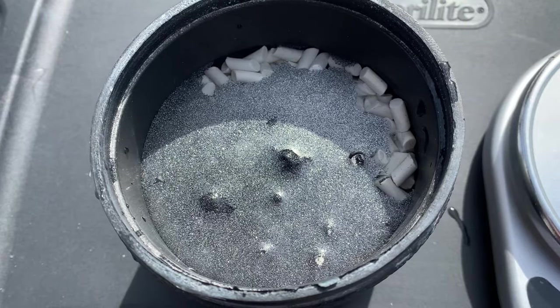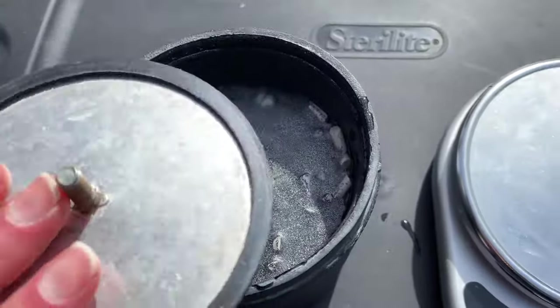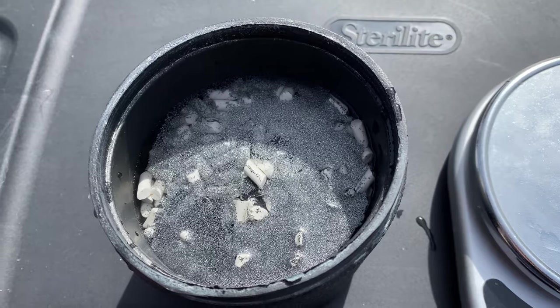Now we have all of the ingredients for our rock tumbling slush. We will add our lids and get it on the tumbler for one week.